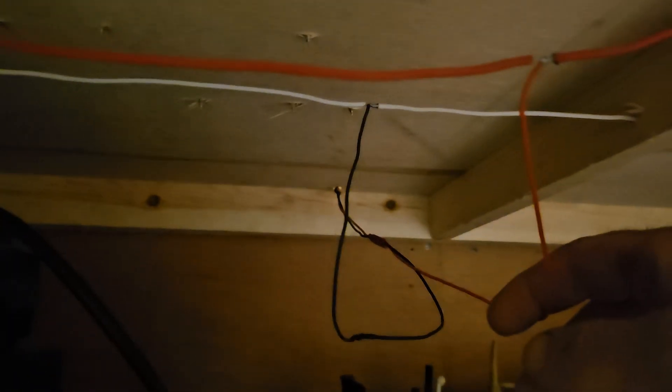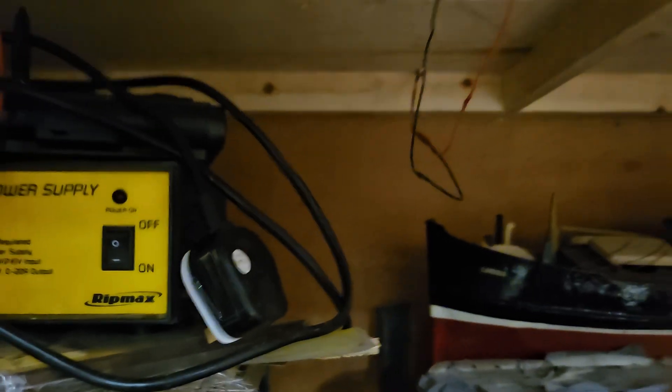It's all wired up underneath. I've wired it with my positive and negative wires that go all the way along my baseboard.